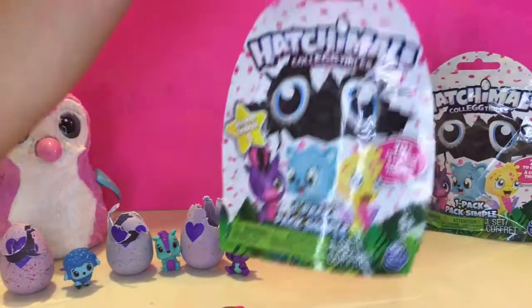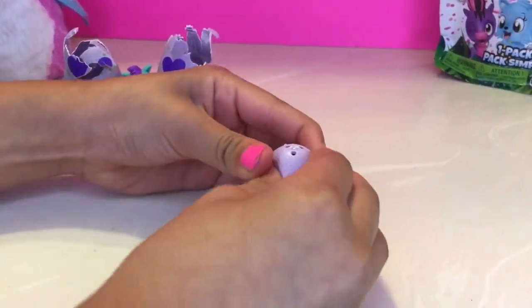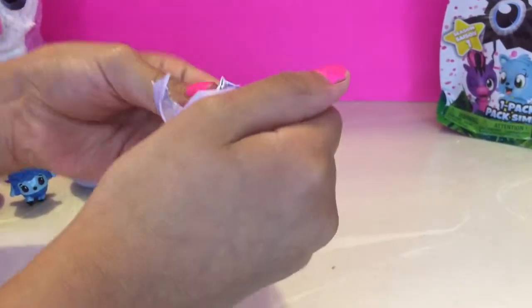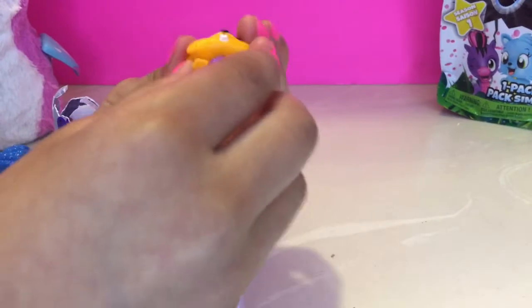Now we're gonna open this one. It's supposed to rub them but they're not turning pink so we're just gonna break it again. It's yellow! Open — break it, see what you got. Whoa!